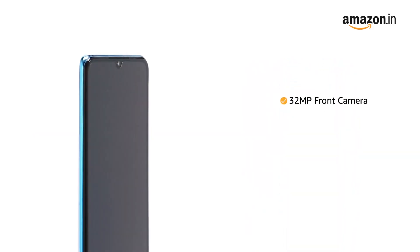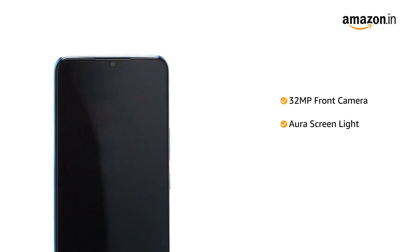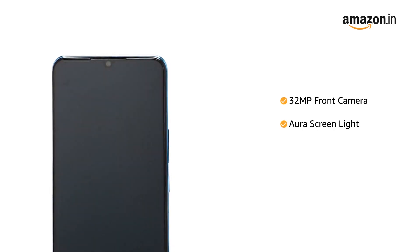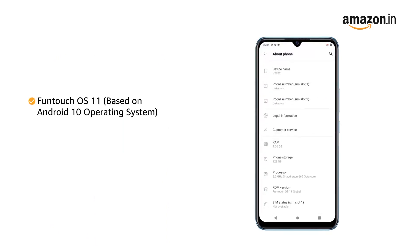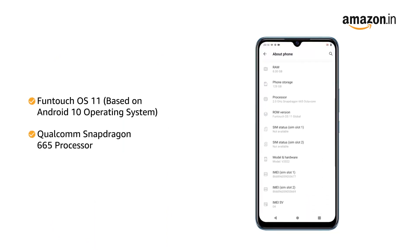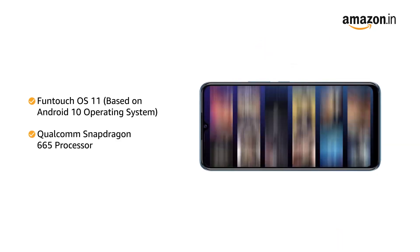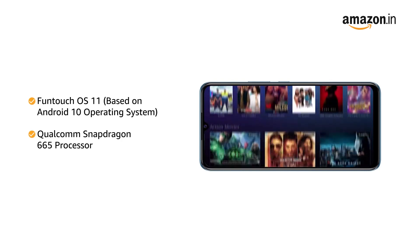The phone also features a 32MP front camera with Aura screen light for clicking brighter portraits at night. Powered by Funtouch OS 11, based on Android 10 with a Qualcomm Snapdragon 665 processor, this phone makes downloading as well as browsing very smooth.